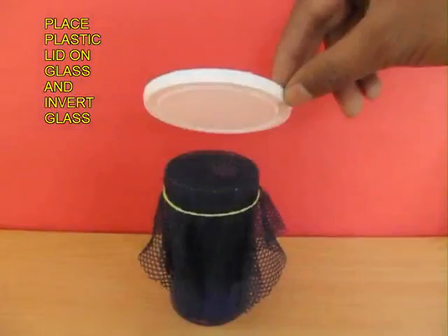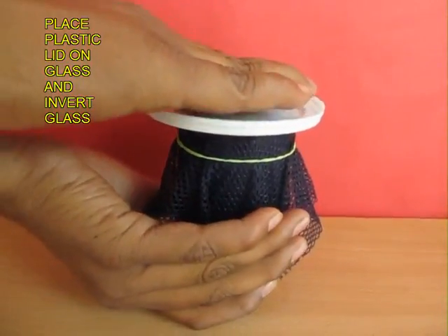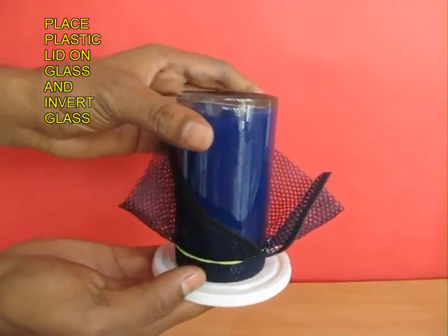Then take a plastic plate and cover the glass with it. With one hand support the plate and then invert the glass — make it upside down — and then leave the plate.